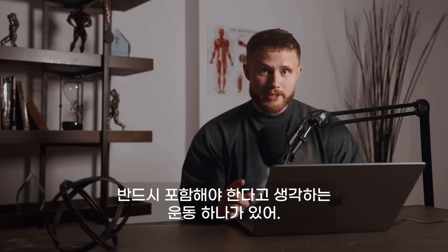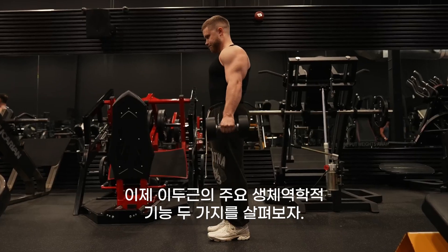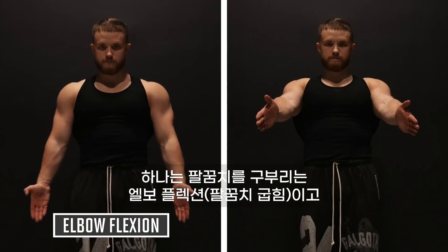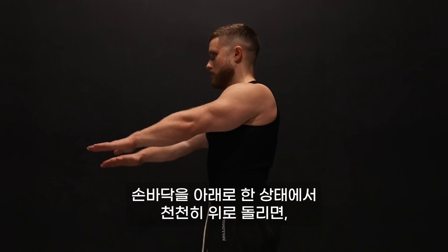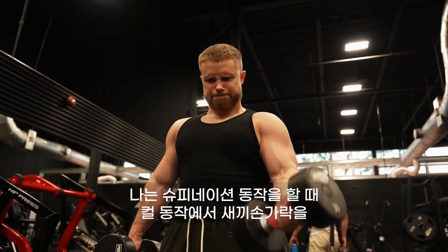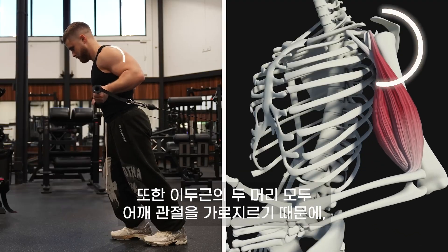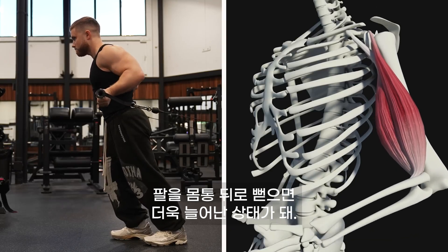There's one exercise in particular that I think you should definitely include if you're trying to bring up your peaks. The biceps perform two main biomechanical functions: elbow flexion, which is when you bend your elbow like in a curl, and supination, which is when you turn your palm facing up. If you start with your palm facing down and slowly turn it up, you'll notice your biceps automatically contract. I cue for this supination by thinking about driving through my pinkies as I curl. Both heads of the biceps also cross the shoulder joint, meaning the biceps will be more stretched when the arm is held back behind the torso.